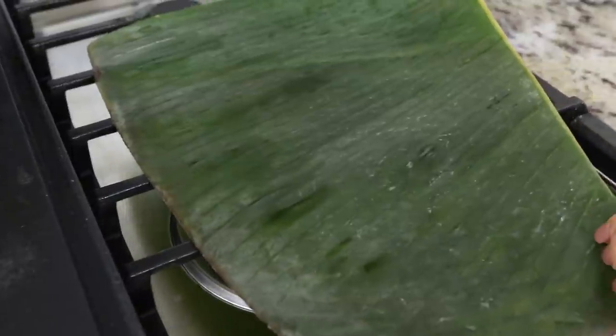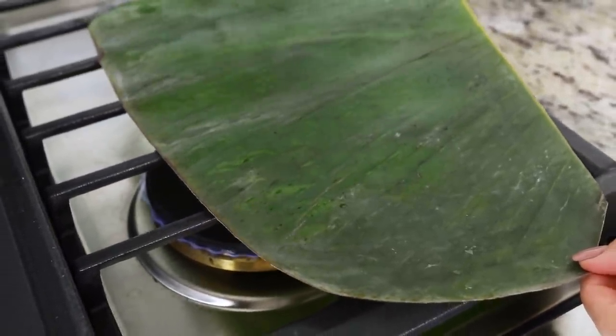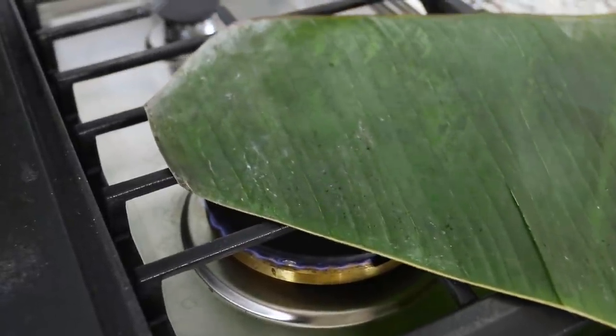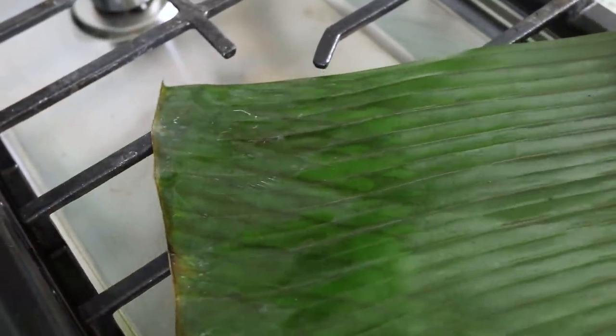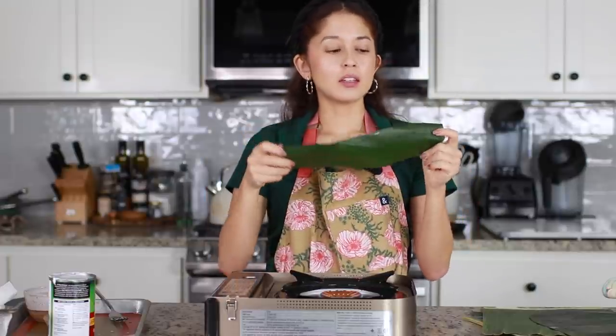On low heat we're going to heat our banana leaves — this is kind of how you heat tortillas if you've done that. You just want to warm the whole leaf and you can actually see it turning a different color — it becomes bright green. You want to do this because it makes the leaf more malleable and it'll break less easily. If you use the banana leaves without doing this, you are prone to tears and the rice will come through. I'm also heating a small piece to rip into strings, which we're going to use to tie up the suman later.